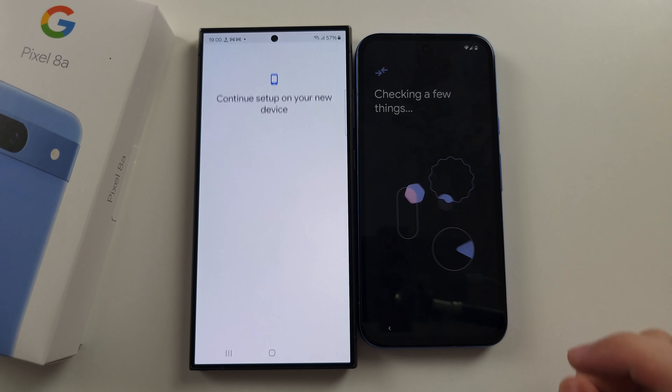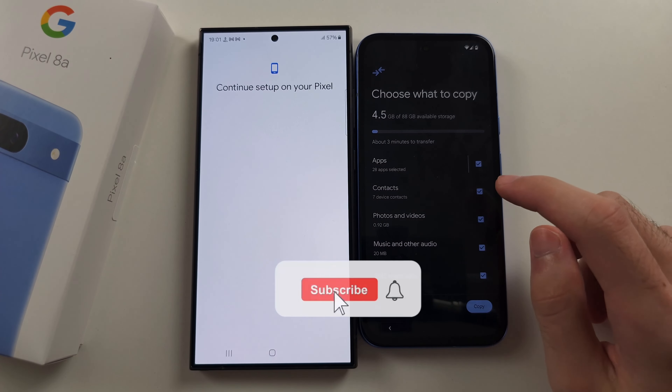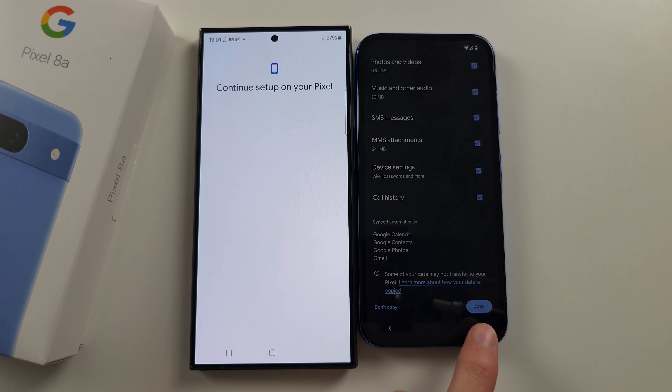Tap on next and wait for this to load. You can tick or untick what you would like to transfer, and tap copy when you're ready. Tap on next.